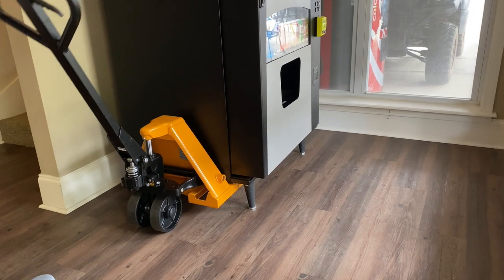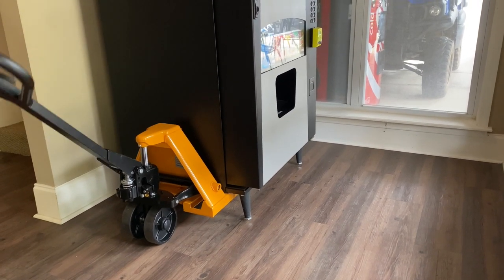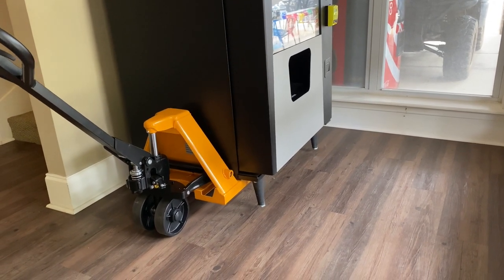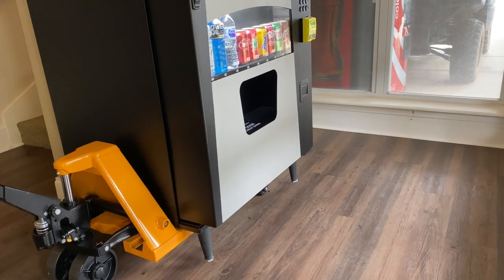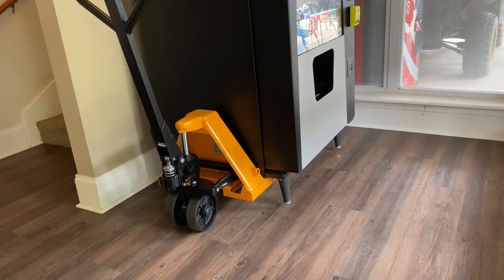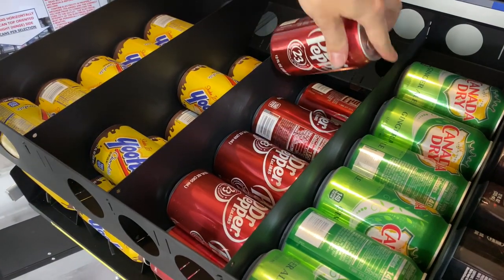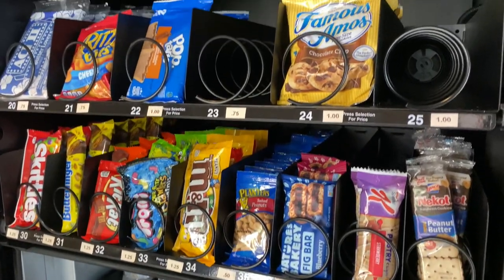Okay, so here we are on location. All I'm going to do is give this thing about four or five pumps — just enough to get the legs off the ground slightly — and then it's free to move. Super easy, doesn't feel heavy at all. Just going to move it enough so that when I open the door and open the tray I'll have enough room to service it. If you're going to be in this business, I definitely recommend getting one of these. That made this super easy, and when I get the second location up and running we'll use it to get that machine installed too.